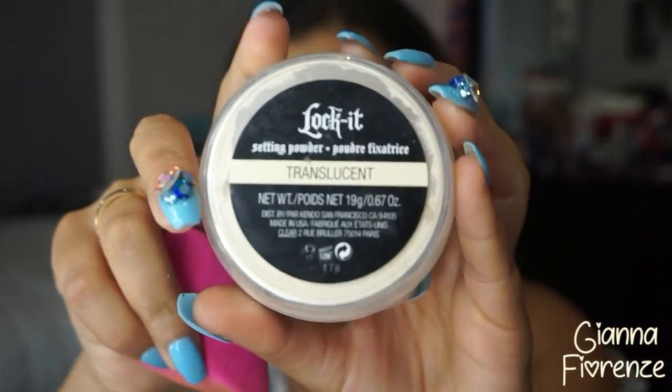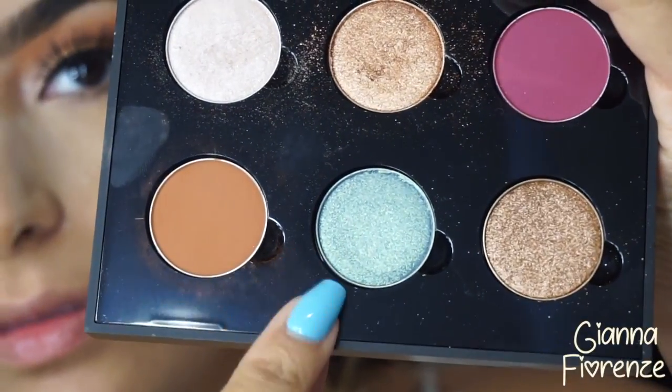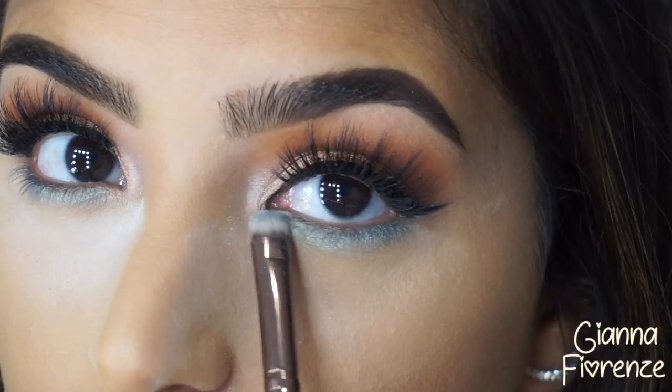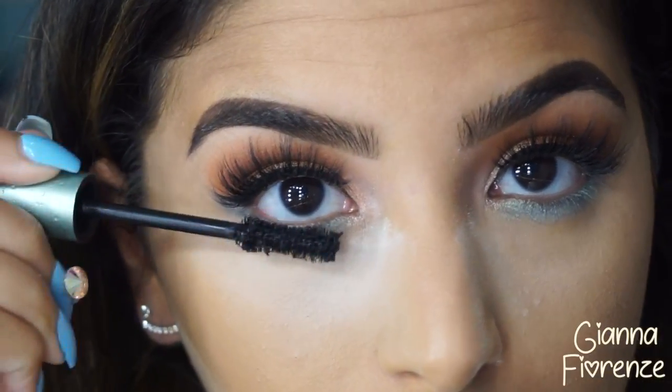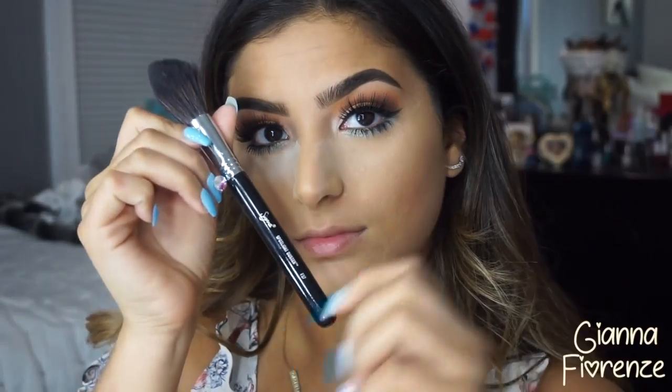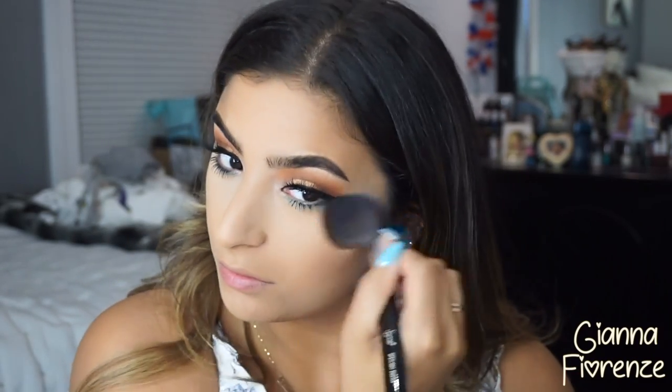Moving on to setting powder — this is the Kat Von D Lock It Setting Powder. I'm putting this underneath the eyes. I had to really get used to the feel of it and how much to use, but it's probably one of the best setting powders I've ever used. Now using Venice underneath the eye to give a little color, then adding some mascara on the lower lash line. I'm using a spotlight duster to wipe away the extra powder — you do not want a ghost face.